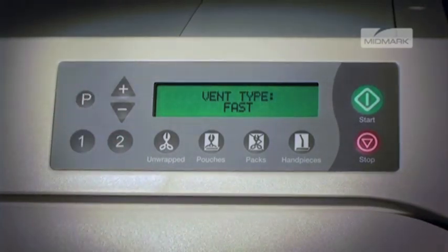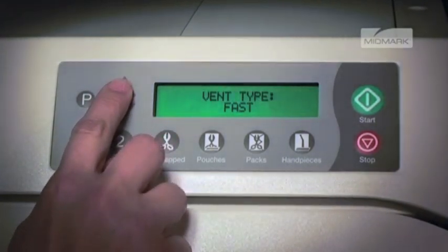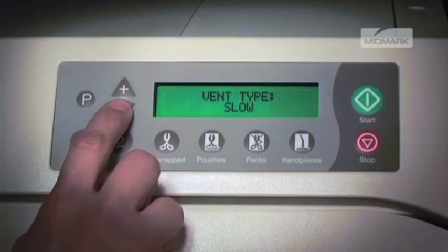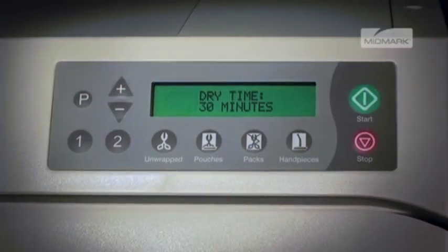The display will show vent type and the current value. Pushing the plus button sets it to fast vent — the vent will open fully. Pushing the minus button sets it to slow vent — the vent will open for a fraction of a second, once per minute, until the chamber is vented.